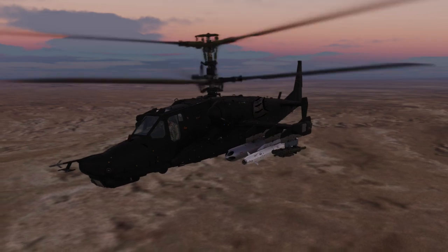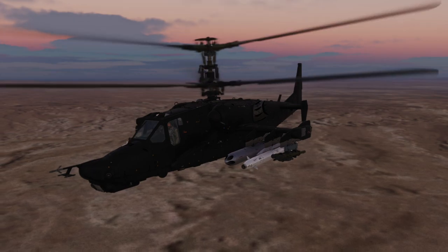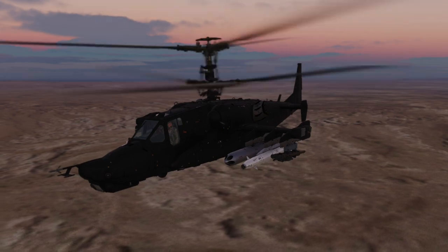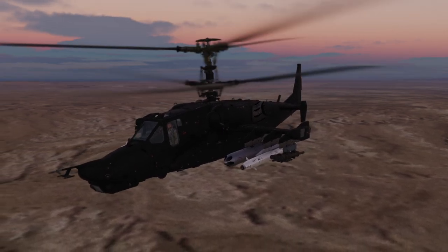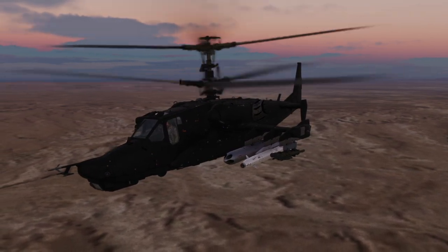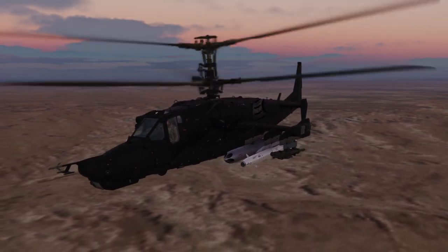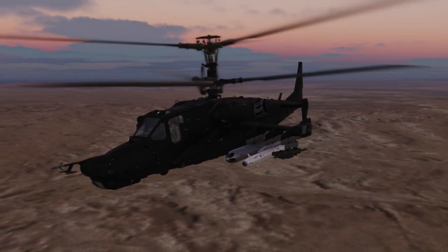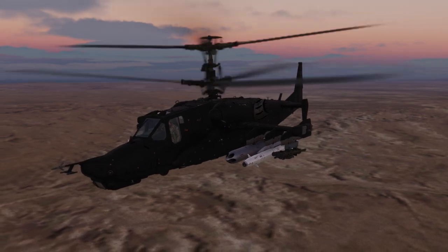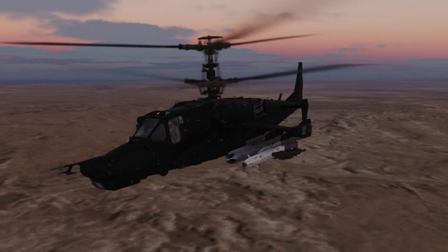The KH-25, or in NATO parlance the AS-10 Karen, is a laser-guided air-to-ground missile. It has an approximate range of between 10 and 14 kilometres, weighs 299 kilograms, and has a high explosive shell-forming warhead. The KH-25 should be used when you need that little bit of extra range that the AT-16 Vic can provide, and also when you need a bigger bang, as it is capable of punching through one metre of concrete. It is commonly used against fortified positions, command and control nodes, and against high value targets.